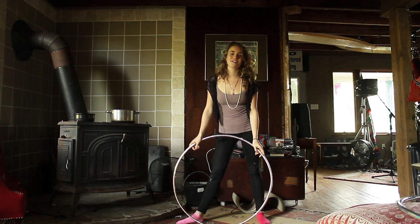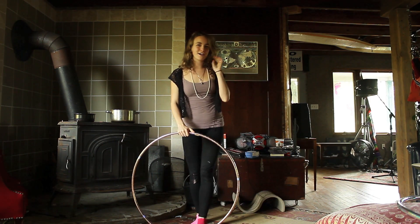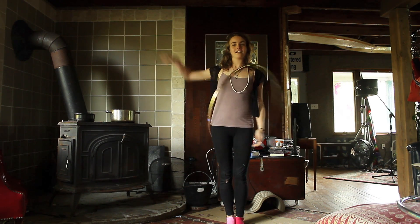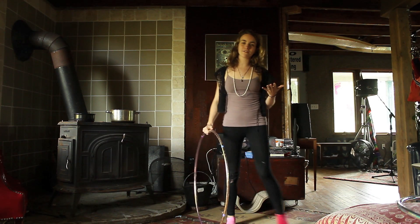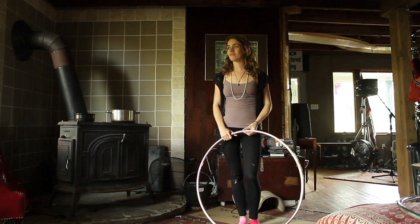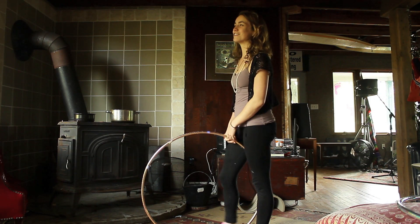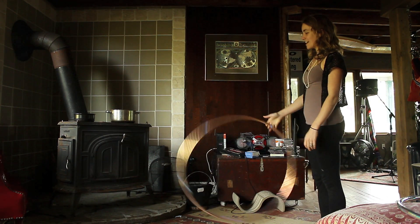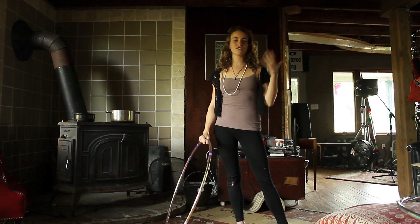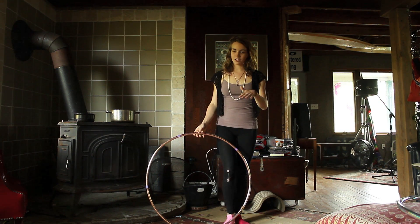Hi Hoopers! This tutorial is on how to do a wedgie, which is kind of like a combination of different escalator tricks. But this is a different variation on that — the leg movement is a little bit different. You've probably seen a lot of people doing this wondering how to get into it, so that's why I'm here. There are a couple of different variations, breaks, lots of stuff you can do. I'm just going to start with the most basic, which is from standing position with the hoop still.